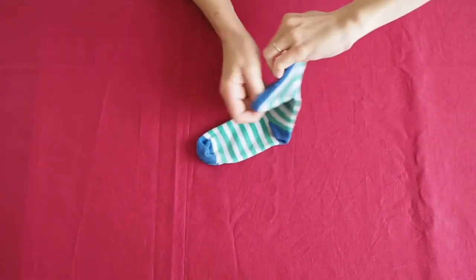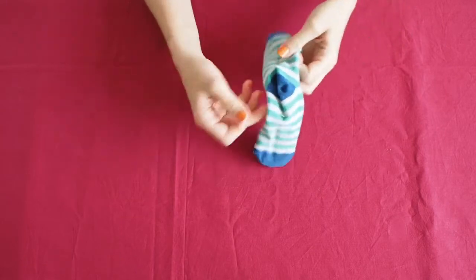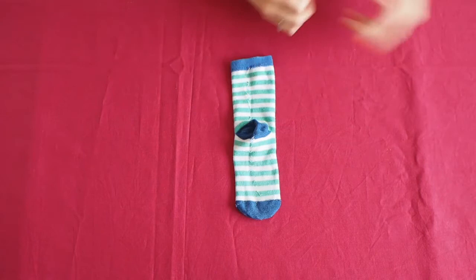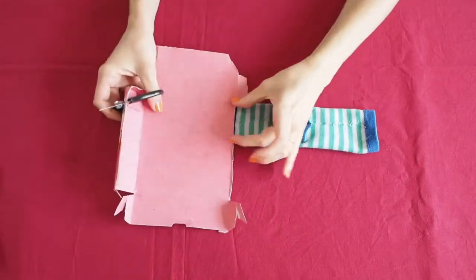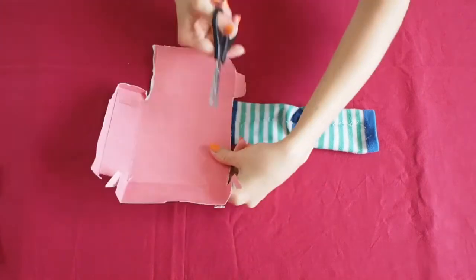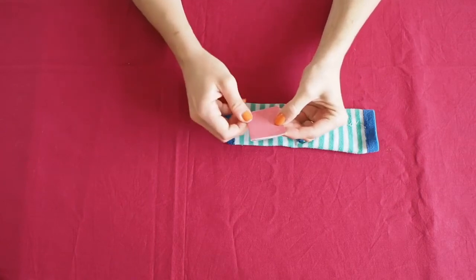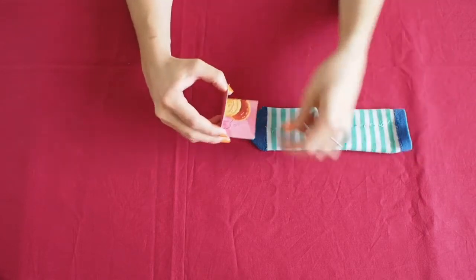First, turn your sock inside out and lay a piece of cardboard. Cut a piece of cardboard the same width as your sock and fold it in half. This will be the mouth of your puppet. Then you can glue it to the sock.